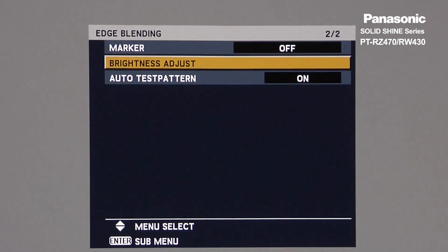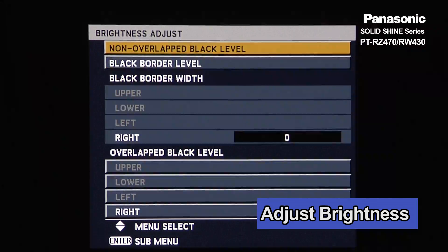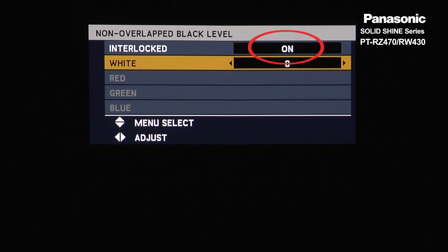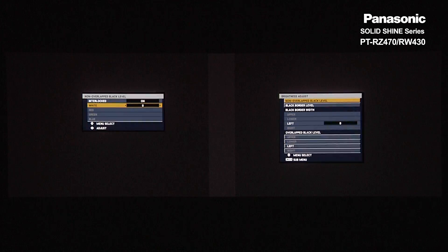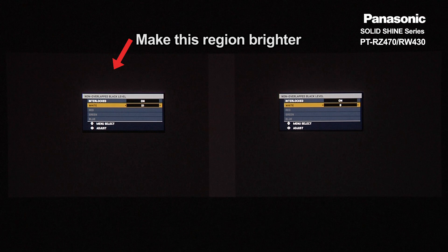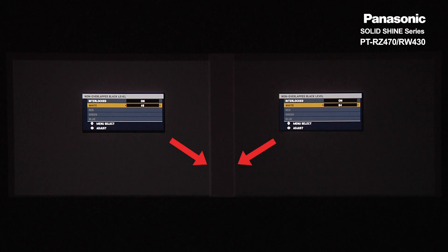Next, go to Brightness Adjust, then go to Non-Overlapped Black Level. We will keep Interlocked on. Increase the white value until the non-overlapped region is brighter than the overlapped region. When you do this, you will see a narrow brighter region right next to the blended region.